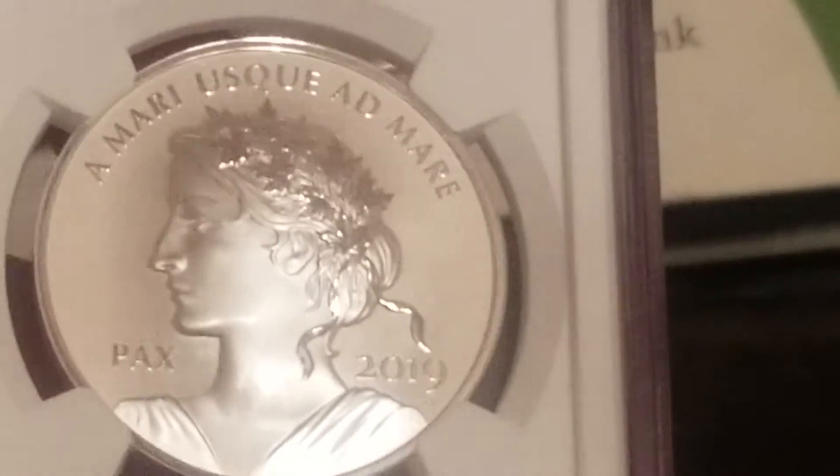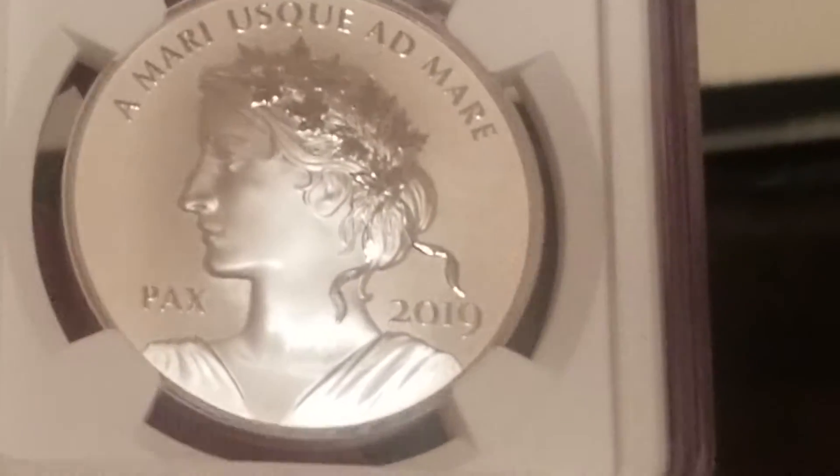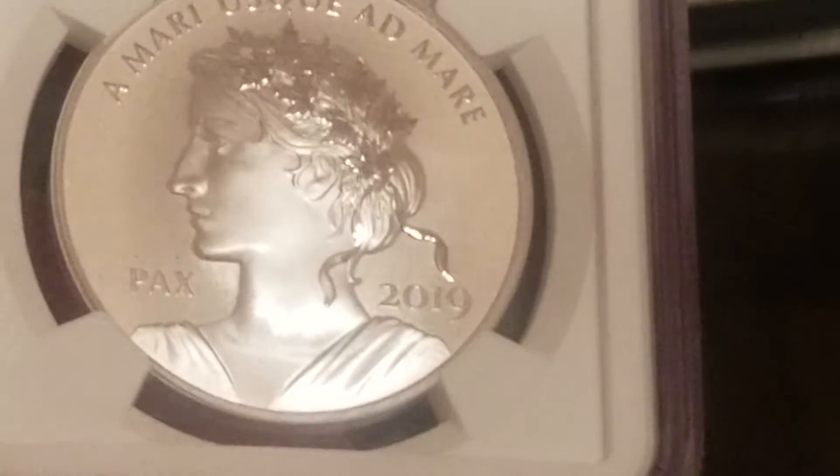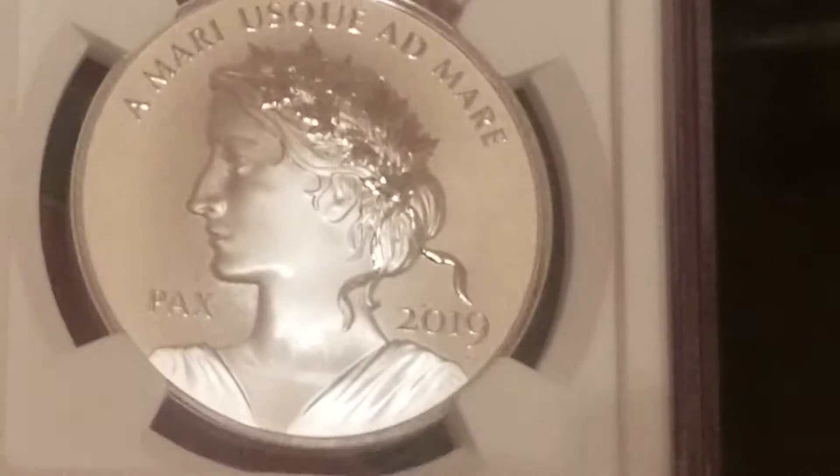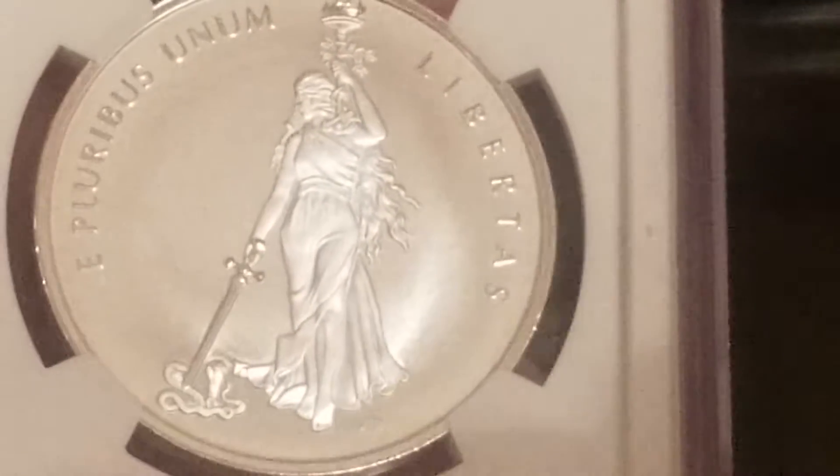I'm not sure what that inscription says — it's not about peace and liberty — but she's beautiful. And then this is what John McKinney did: Liberty fighting some vipers, or cobras I think they are.